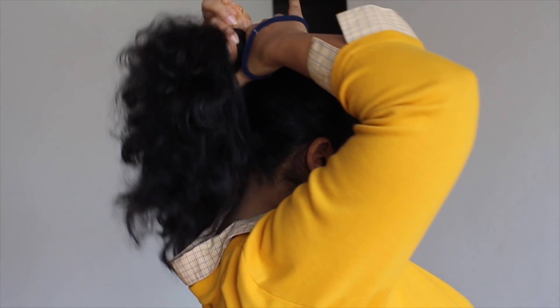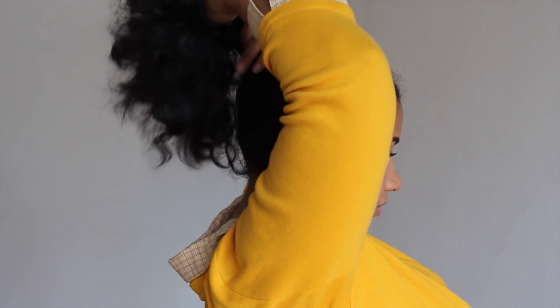You can always do this whenever you want a lot of volume. Now I'm combing the entire section of my front hair and I'm going to secure it with this clip. This is an optional step — I'm just doing it until I tie my hair properly with the hairband.